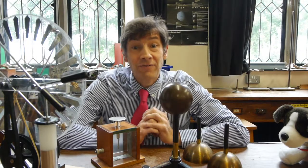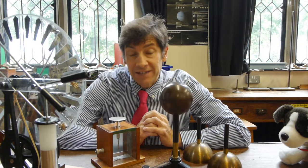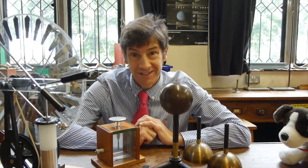Welcome back. I've got another really lovely experiment, and quite an old one, to show you today. What we're going to look at is how charges spread out on isolated conductors.